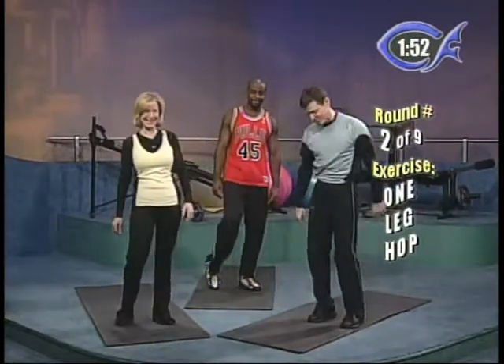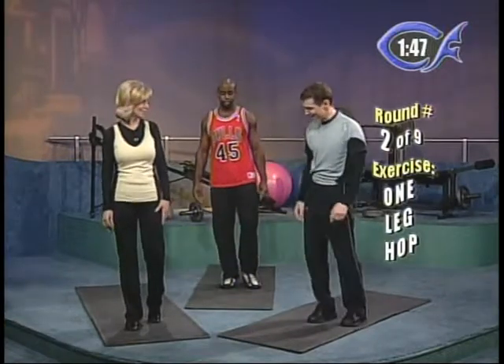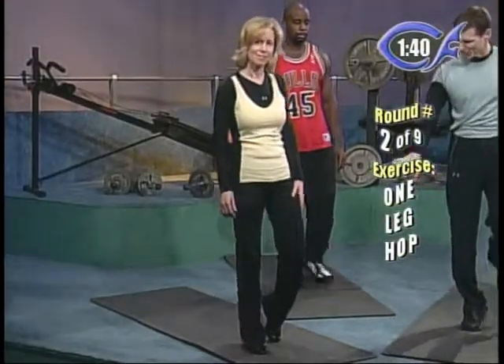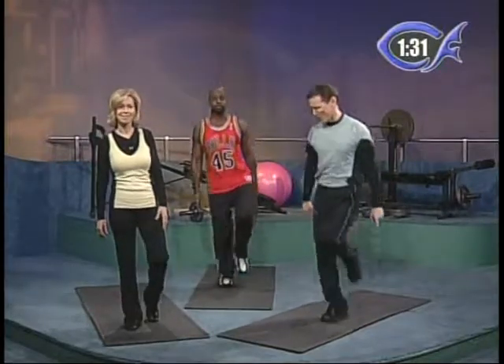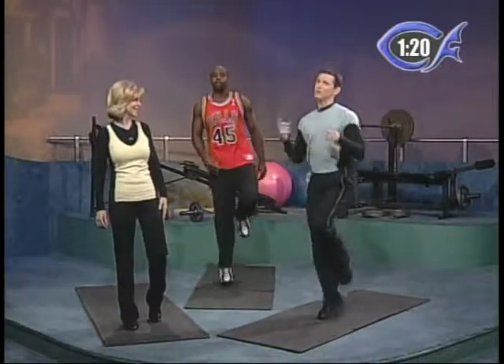We're going to do a one-leg hop. Let's start on the right foot. Beginners, just raise up and down — support as much as you need to on the other leg, lift it off the ground if you want. For intermediates, you're actually going to hop about four times, then relax. Advanced, we go continuous — just hop on one foot as high as you can. At one minute, we'll switch to the other leg. Push as hard as you can during this two minutes because you get a one-minute break coming up.